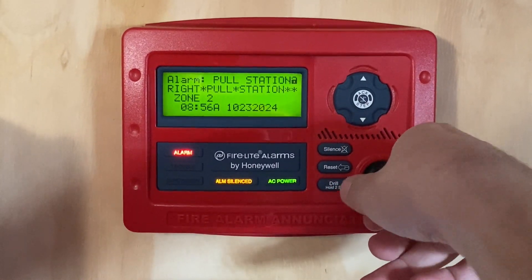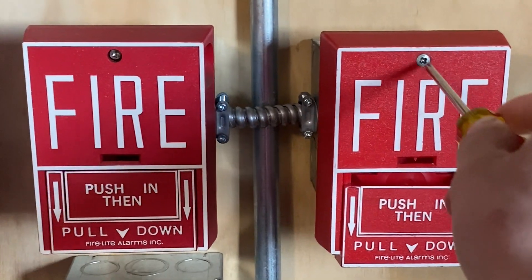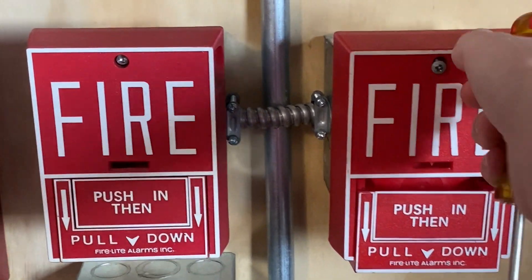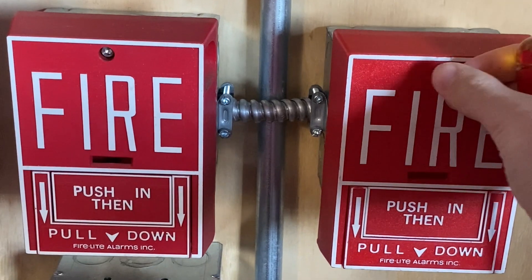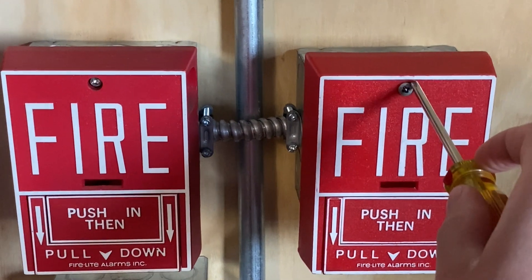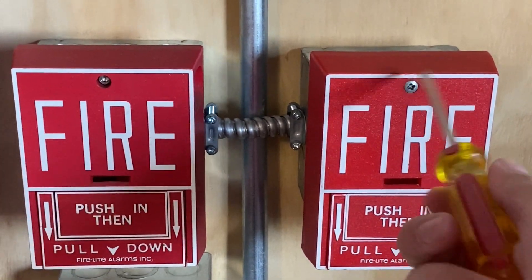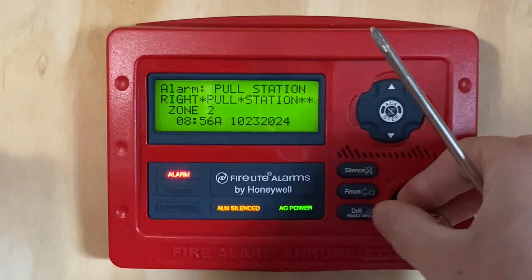I will now go ahead and reset the pull station. I'm going to insert my screwdriver and turn the screw to reset the station. Now I'm going to close this back into place and put my screw back in and tighten it up. The strobes will continue to flash since the system has audible sounds. Now I'm going to hit reset.